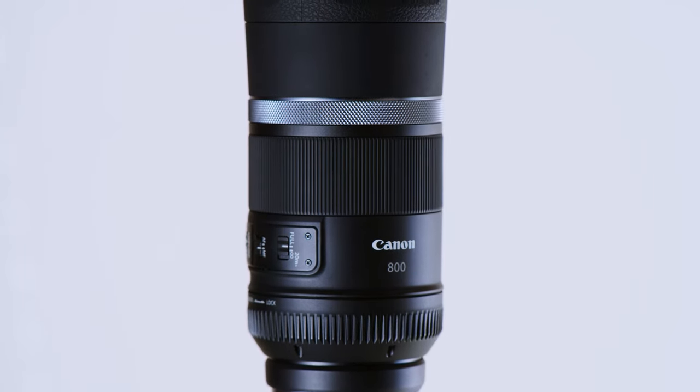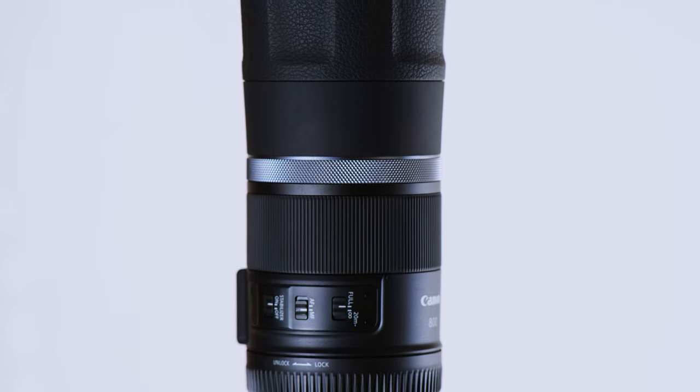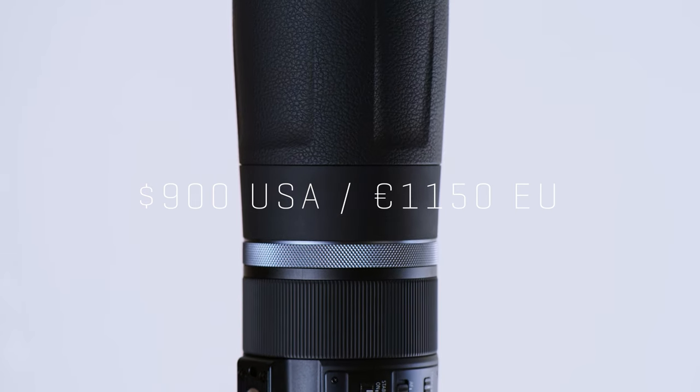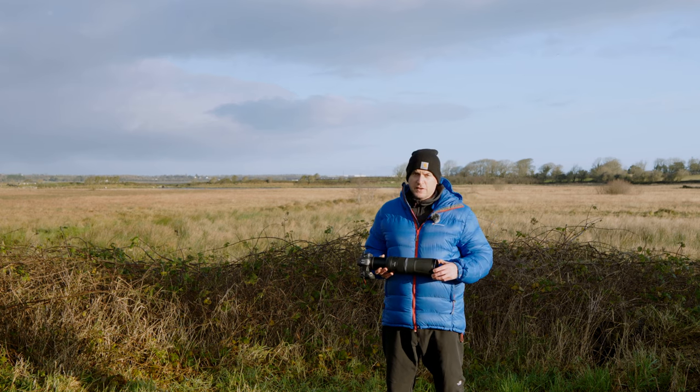Now, this lens has a major flaw. It's got a fixed aperture at F11, so it's very limited, and it's quite costly considering that it's such a small aperture. But it has a big trick up its sleeve, and it has a few redeeming features. And I'm going to explain that in this video.